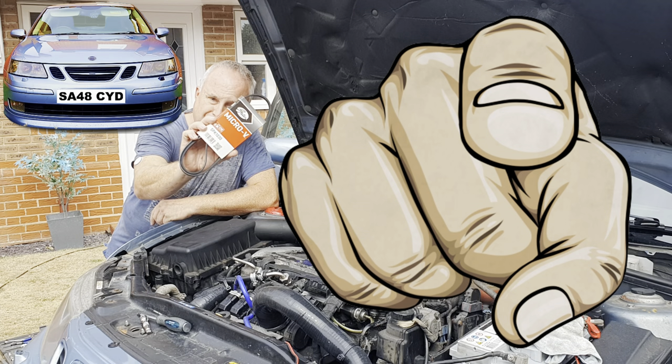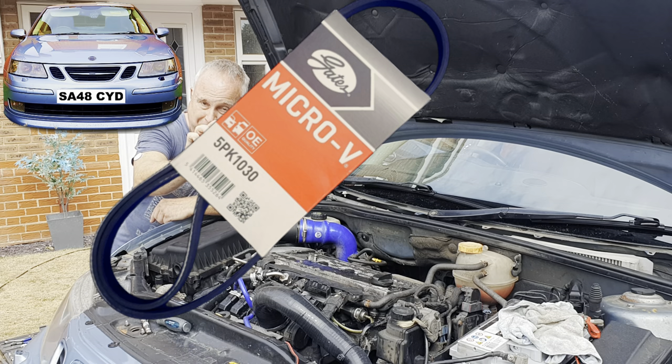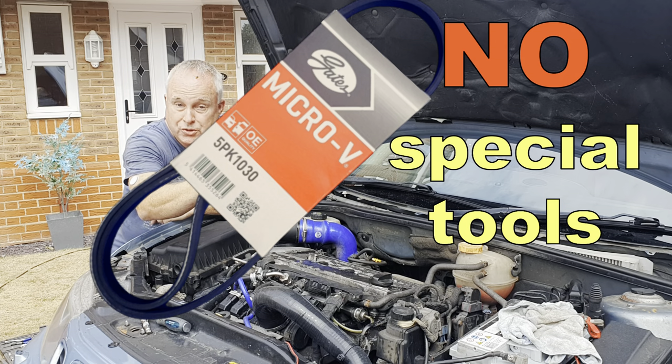You can do your Saab 9-3 serpentine belt replacement yourself. It's easy peasy and I'm going to show you how to do it without special tools.